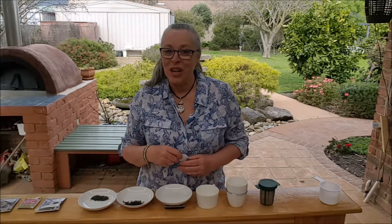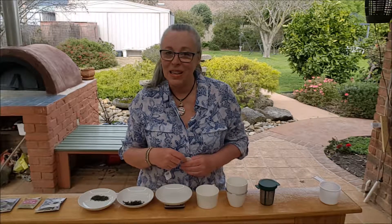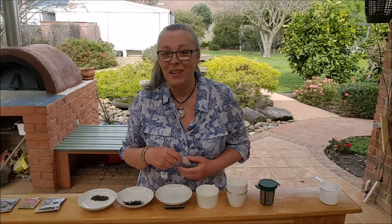Hi everyone, it's Tanya from Kapa Cha. We're out in the backyard and today we're going to be discussing teabags. Over the last few weeks I've been asked a lot about teabags, so let's talk about it.